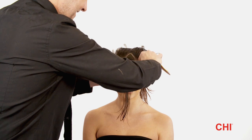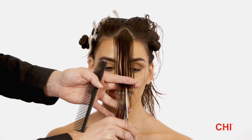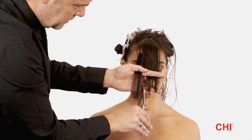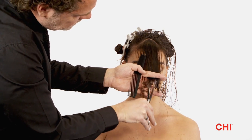Step 1. Starting at the front of the head, create a small triangle section from the fringe to the apex. Comb the hair into its natural fall and distribute evenly. Point cut the fringe section to the middle of the nose to create a guideline.